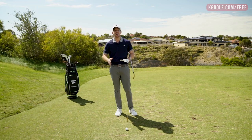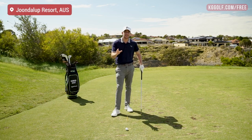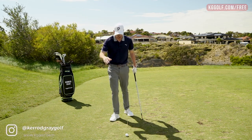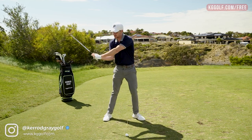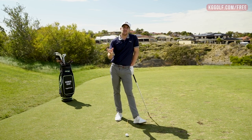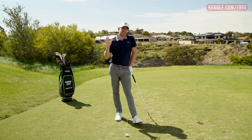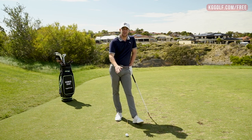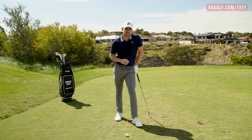Welcome back to the channel, guys. Kerry Gray here today on course at Joondalup Resort. This video is all about teaching you how to get lag in the right way. I see a lot of players on Instagram, on YouTube, trying to get lag in the wrong way. They're driving the arm in, really trying to hinge their wrist back as much as they can. But there's a huge misunderstanding of the follow-on effects and issues of what that actually encourages the club to do. In this video, I'm going to show you exactly how to get lag, the importance of doing so, and some of the big errors that I see players make in an attempt to get what they're looking for.